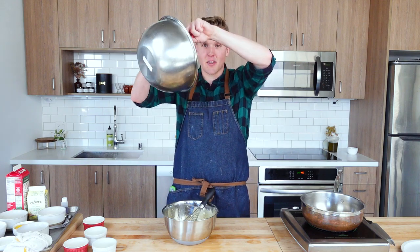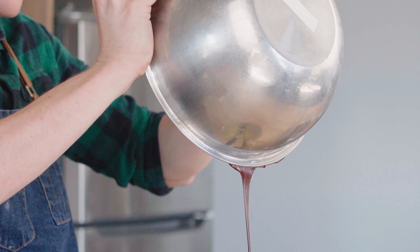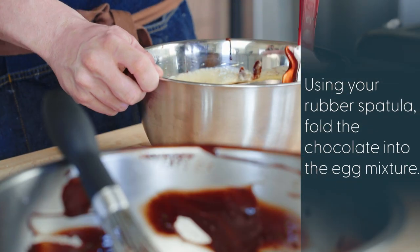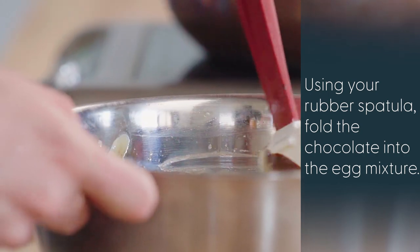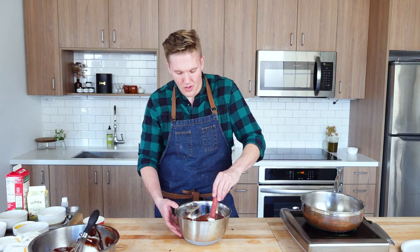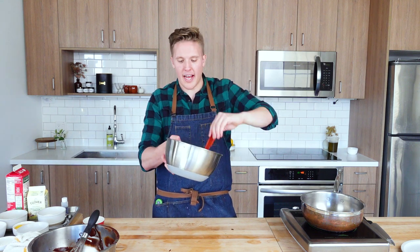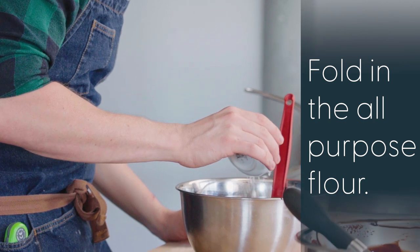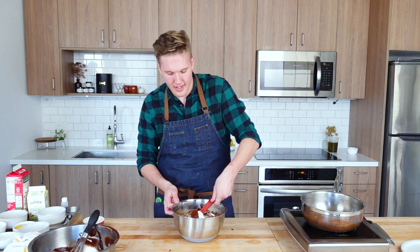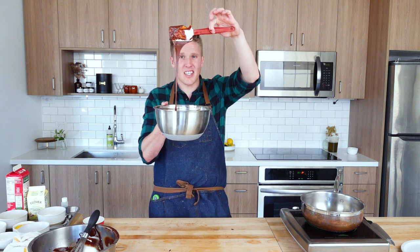This is where we get to make a chocolate waterfall — live the Willy Wonka fantasy. Raise your bowl, get all of that beautiful chocolate incorporated, and you don't want to miss one bit of that chocolatey goodness. Scrape the sides of the bowl and turn everything onto itself, bringing this together just until there's no streakiness. Our last ingredient is a tablespoon and a half of all purpose flour. Sprinkle that all over the top and fold it in — it just lightly thickens the batter.